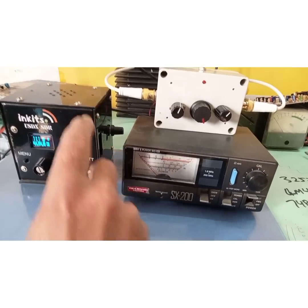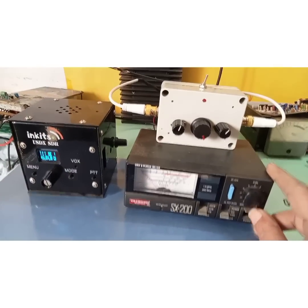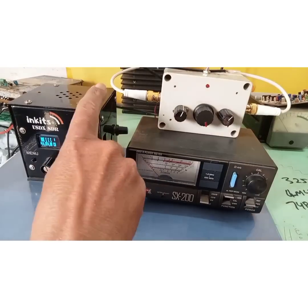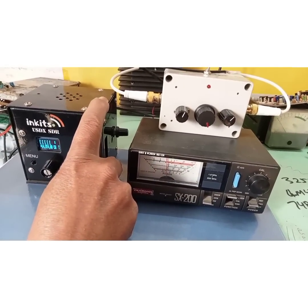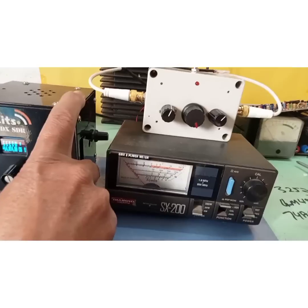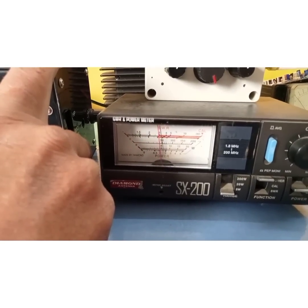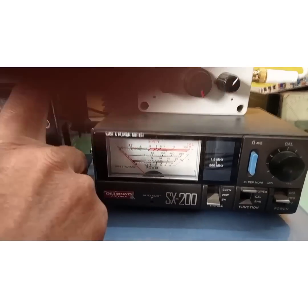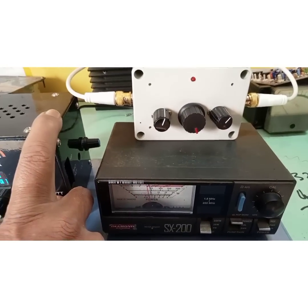Now I switch back to forward mode again, and I'm getting a power of 1 watt. The LED doesn't seem to be doing a great job, so I'm not trusting the LED.